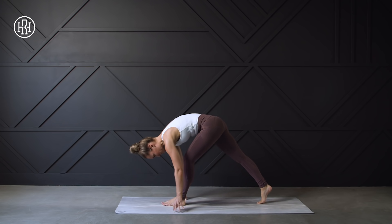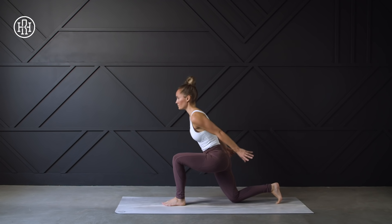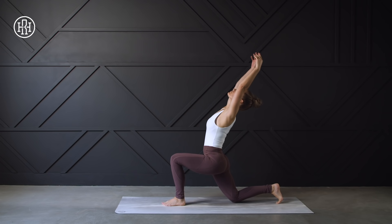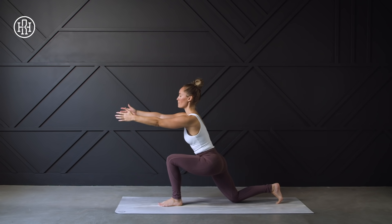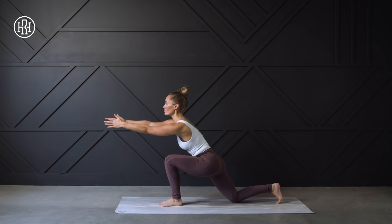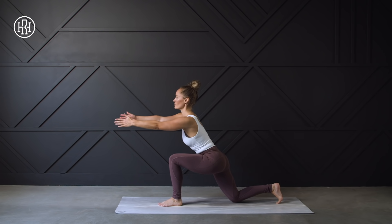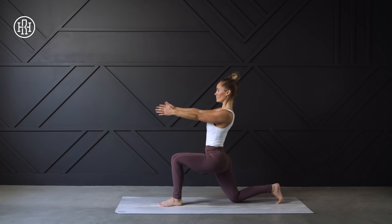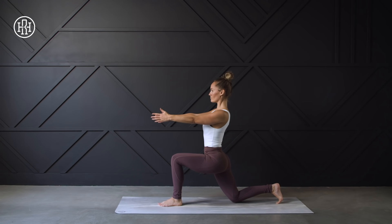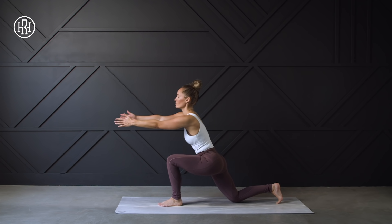Now let's drop that right knee down to our mat, sit up nice and tall, slight back bend at the top. Inhale, and exhale. We're going to reach forward, then exhale and squeeze those shoulder blades. Inhale, find length through those arms. Exhale, pull back and squeeze. One more time — reach as far as you can, and exhale, pull back and squeeze.